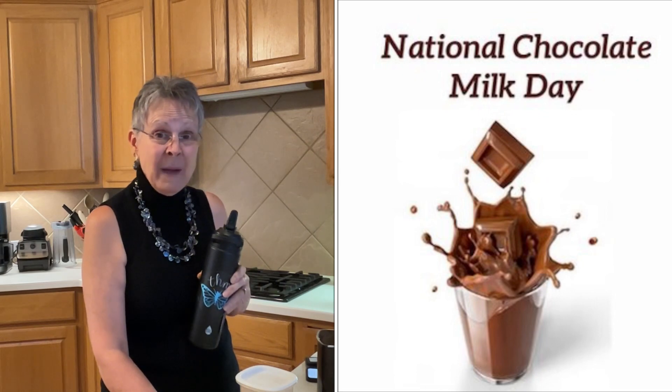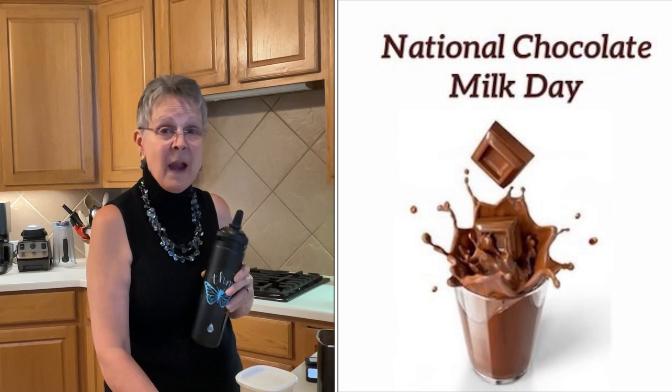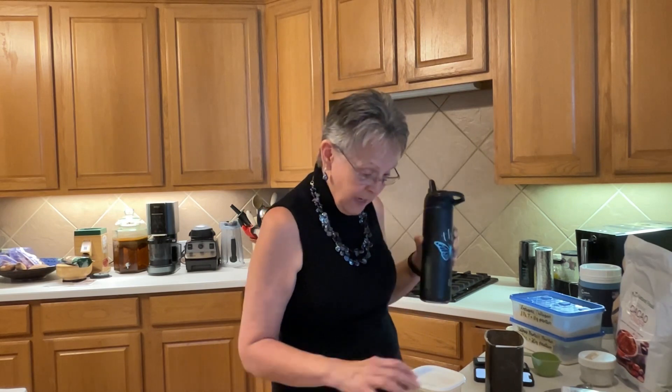I found that out while my husband and I were driving up I-35 to come back home after having a few days down in Austin, and so I thought today was the perfect day to go ahead and refill my empty chocolate milk mix container.